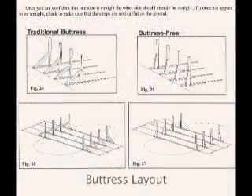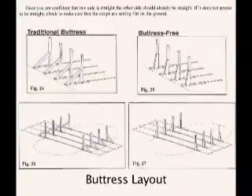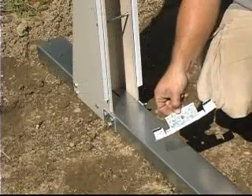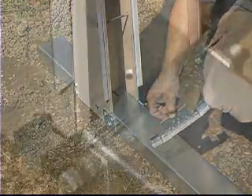Bring your pre-assembled buttress or your buttress-free assemblies onto the site. Using your stake center point as a guide, lay out the assemblies for your size pool as per your installation instruction booklet. Attach the straight side bottom rail connectors to the strap end channels as shown here.